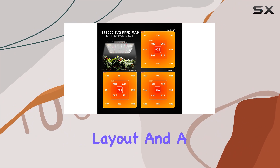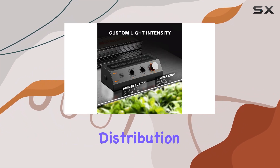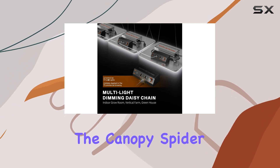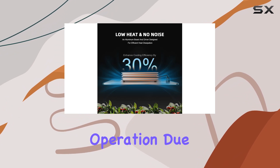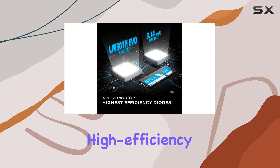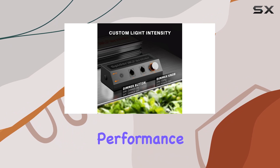With a new diode layout and a dimming design, the SF1000 ensures uniform light distribution across your plants, optimizing growth throughout the canopy. Spider Farmer emphasizes durability and performance with silent operation due to its fanless design. The aluminum heat sink and high-efficiency Spider Farmer driver ensure reliable heat dissipation and long-lasting performance.